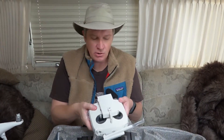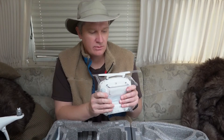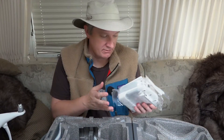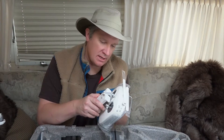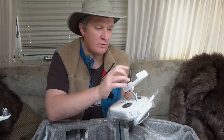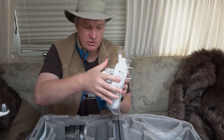The controller itself looks exactly the same as the Phantom 3 controller — they haven't really changed it at all from Phantom 3 to 4. The controller is a big, bulky apparatus, but it does a pretty good job of gripping your phone or tablet.